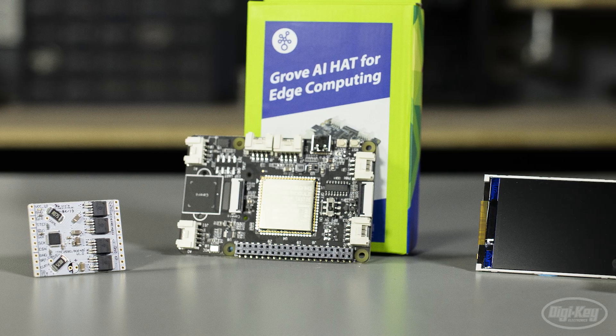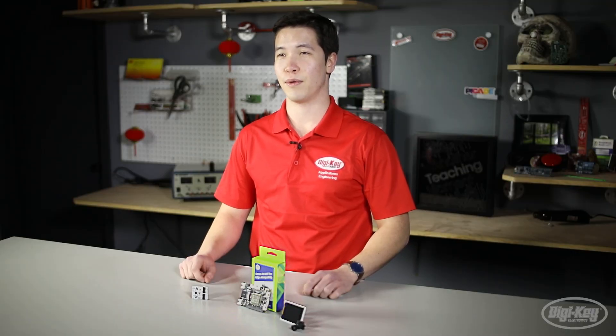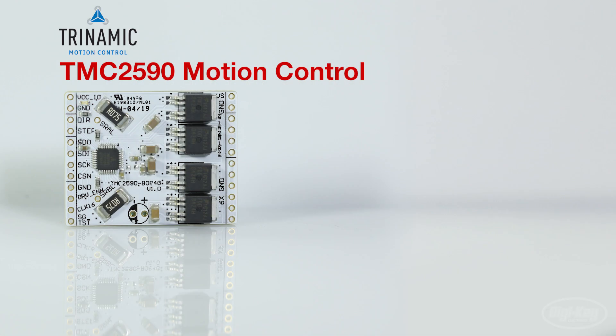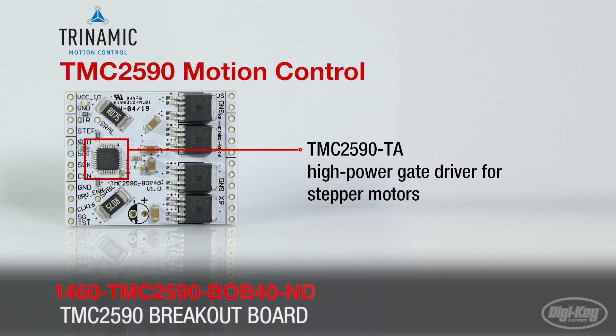Today we're looking at two exciting new boards from Trinamic and Seed. The first board we're going to look at is Trinamic's TMC2590 breakout board. This board comes with the TMC2590TA high power gate driver for stepper motors.